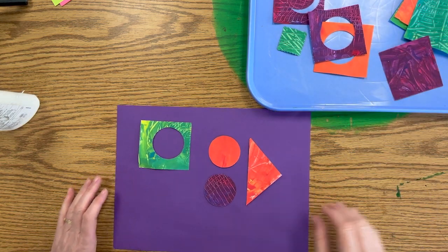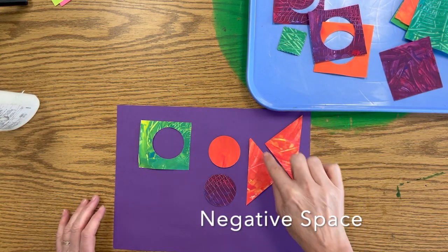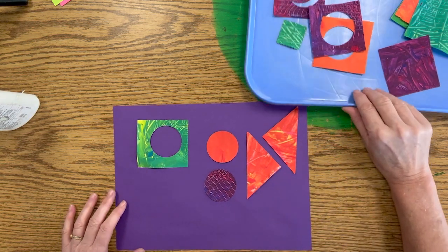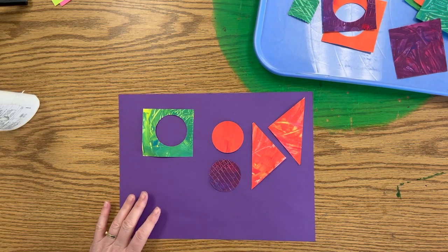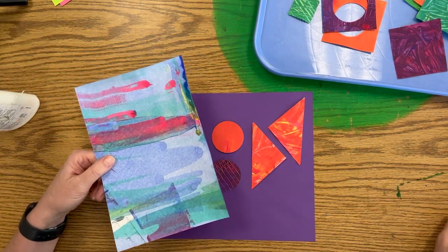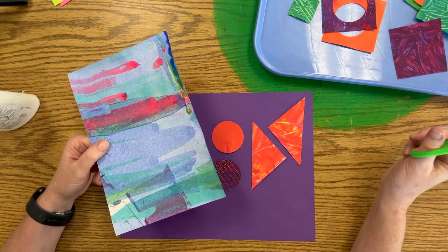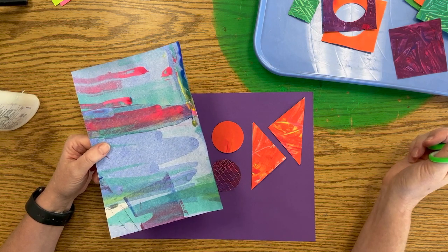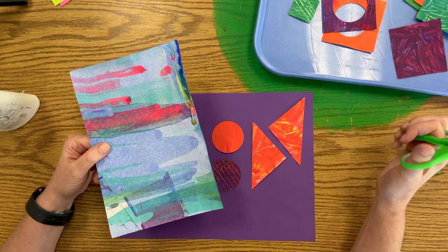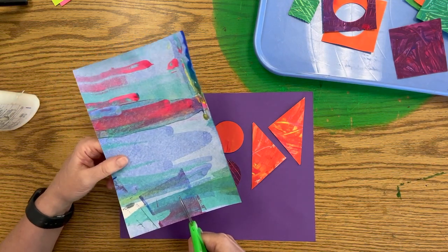I've got a few on here now. Oh, I like that together. I like the negative space it leaves between the pieces. I can cut an organic shape from one of these beautiful papers. We talked about how organic shapes are shapes that don't have names like a triangle or a rectangle. They're not geometric — they're kind of natural looking shapes, and they can be anything. You can't really get an organic shape wrong.